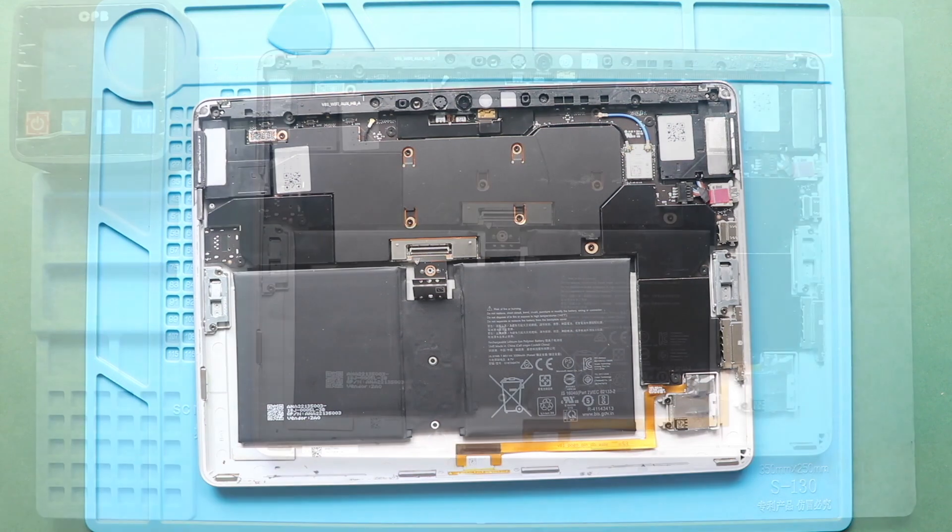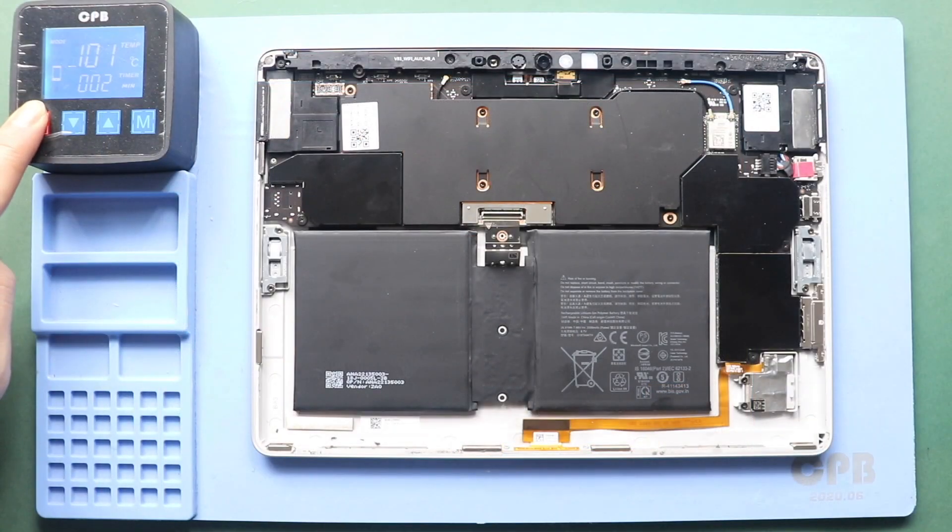Next, take out the battery from the body. Then apply some heat to the battery — this time, place the rear cover on the heating pad.